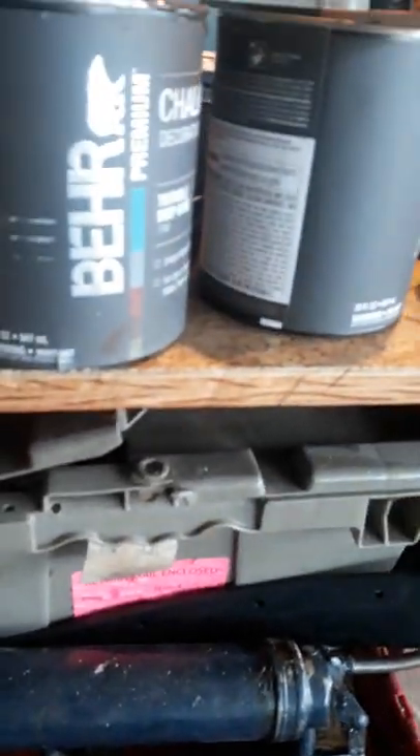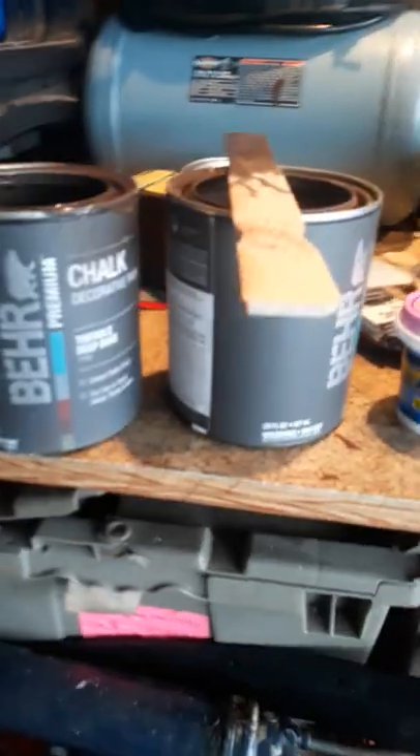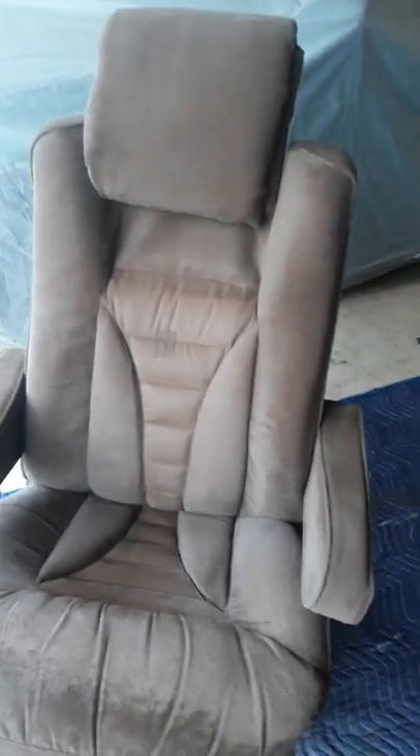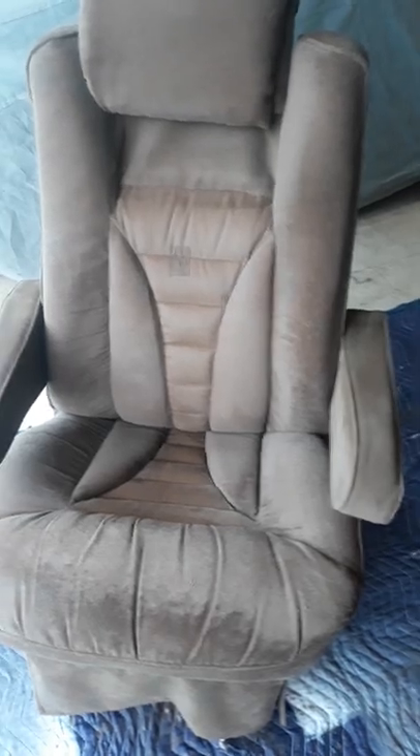Pints or quarts — I think it's a quart or pint, either way. I poured that into a bucket, filled it with cold water, mixed it, and just painted it on. Simple process and it looks great. Can't wait till tomorrow to give it a second coat.